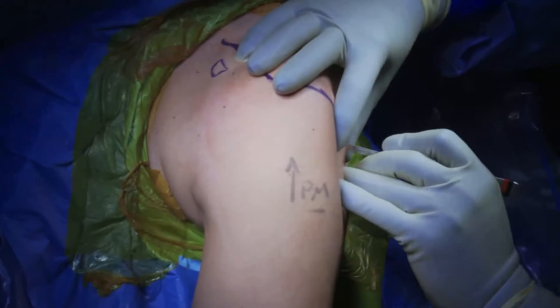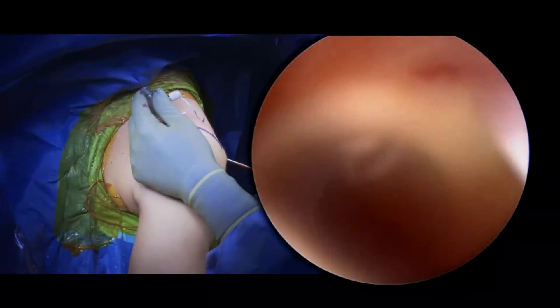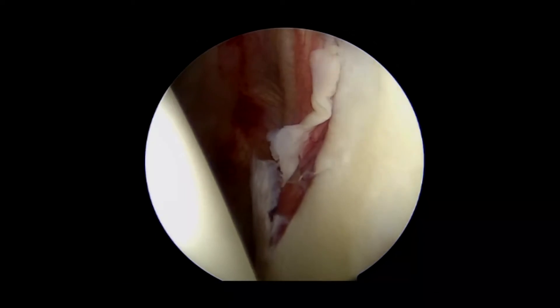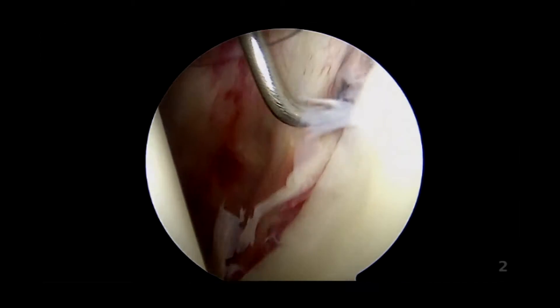We begin by performing a standard posterior portal followed by a high anterior superior portal through the rotator interval. We then perform a standard diagnostic arthroscopy looking for pathology in the anterior inferior labrum.